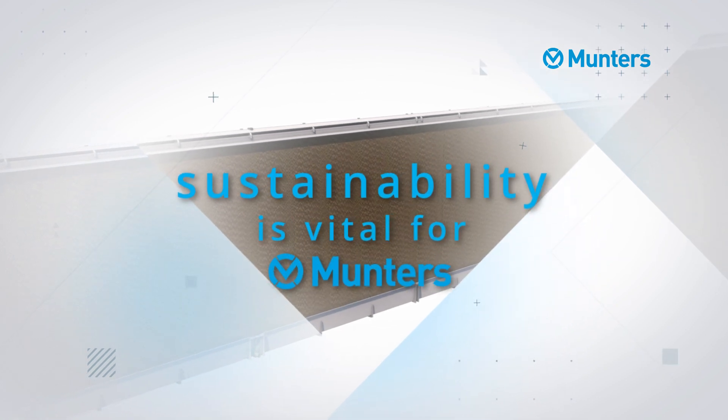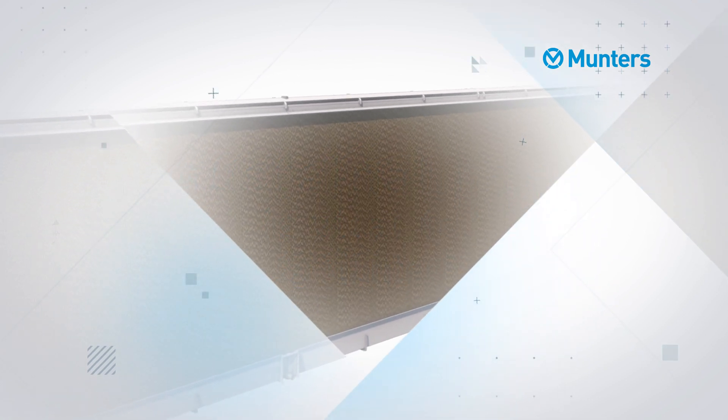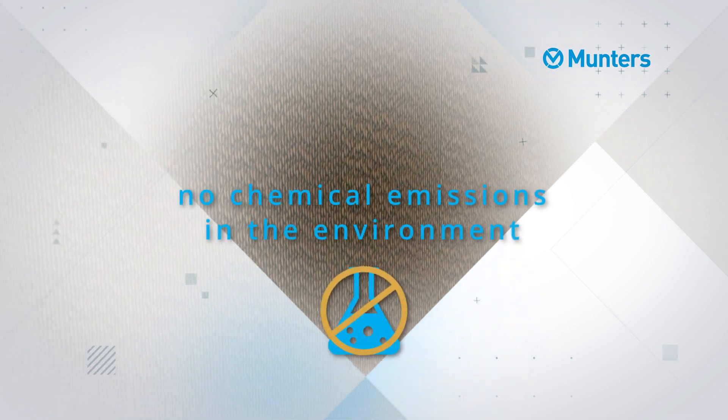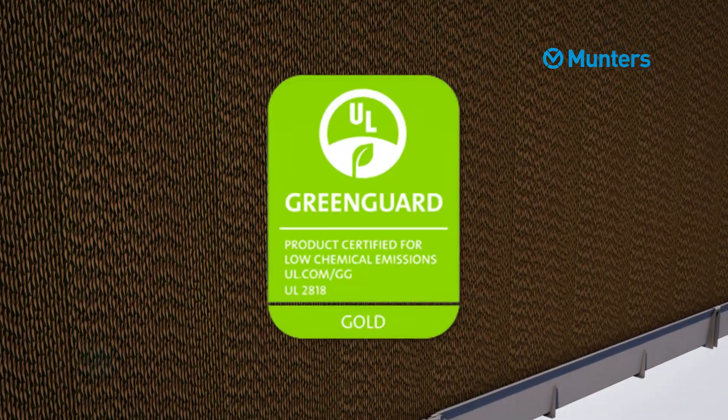Sustainability is vital for Muntas, which is why we chose a glue-free system. There are no chemical emissions in the environment due to silicon, and it fits perfectly with the GreenGuard Gold Certified Cell Deck Pad.